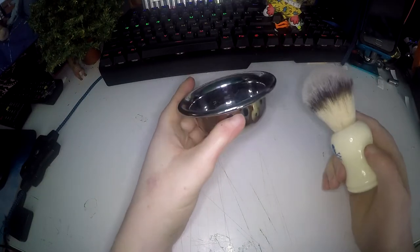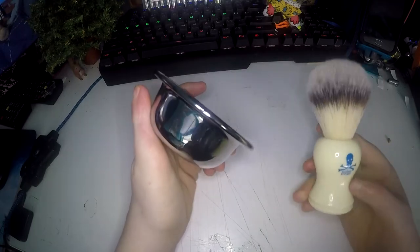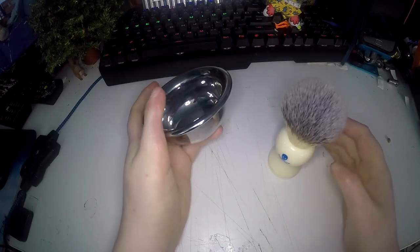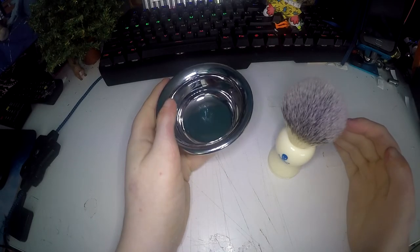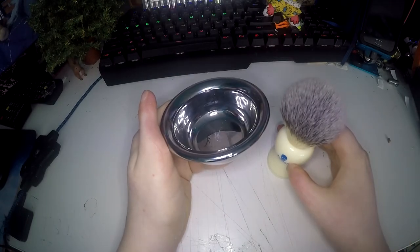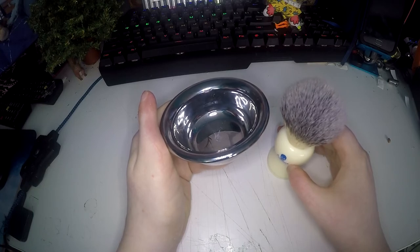I got these both on Amazon and I think this is such a good brand I'm not sure I would buy any other shaving brush or bowl from any other company. This brand has actually won the FHM grooming awards which is really cool.